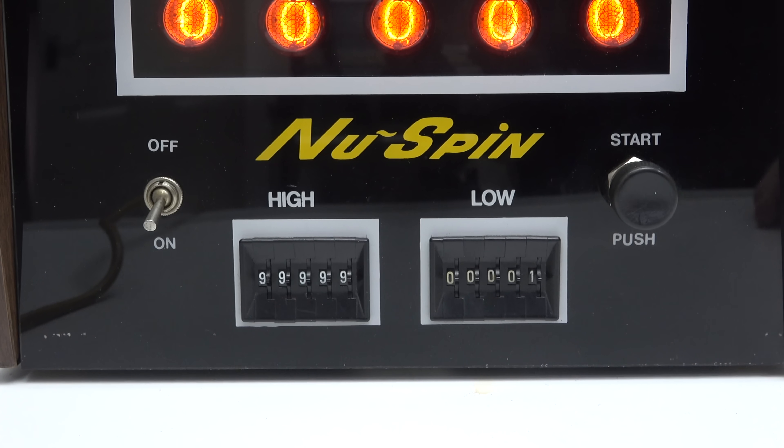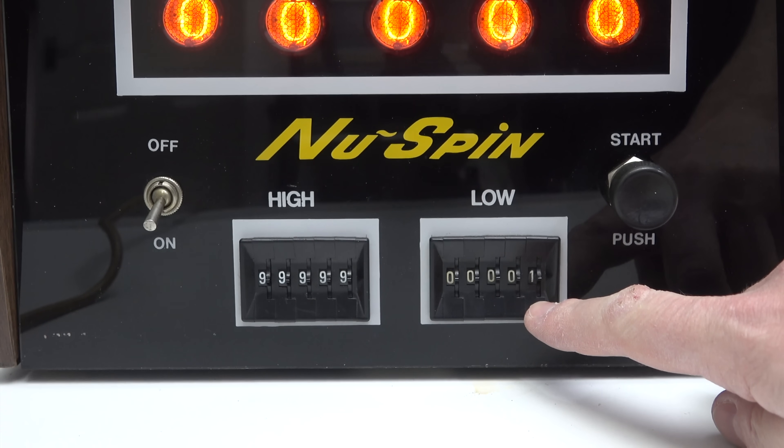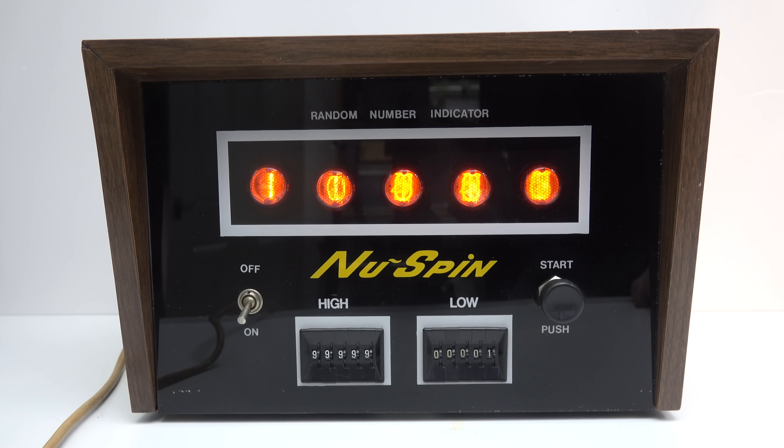To use it you just set a maximum number and a minimum, press that start button, and it will generate a random number between those two. And that's it. It doesn't do anything more than that.